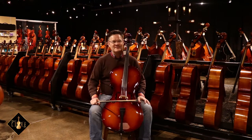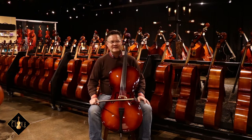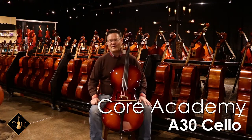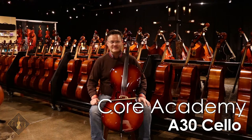I recommend you visit your favorite music store, violin shop, or luthier, and try one out for yourself. I recommend the Core A30 cello for beginning players. It sounds really good.